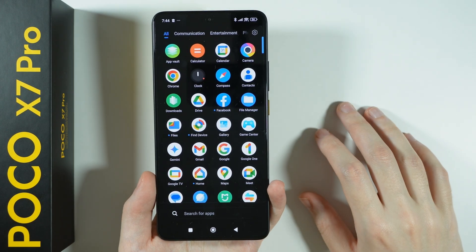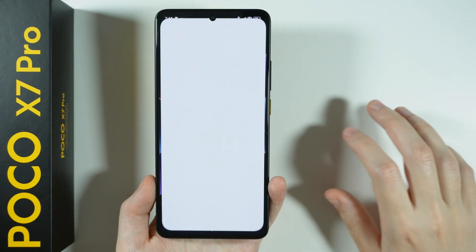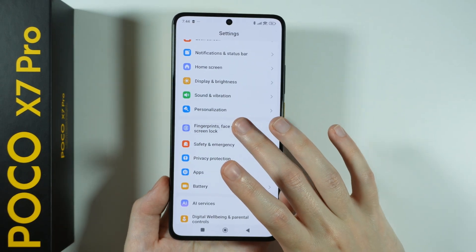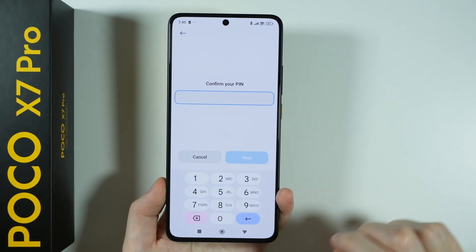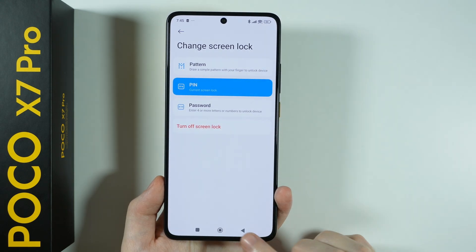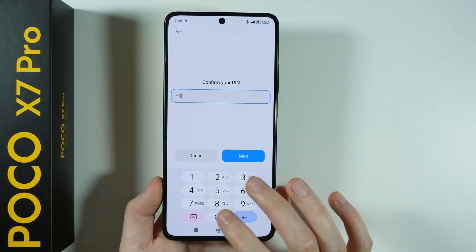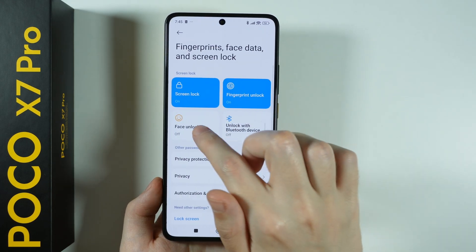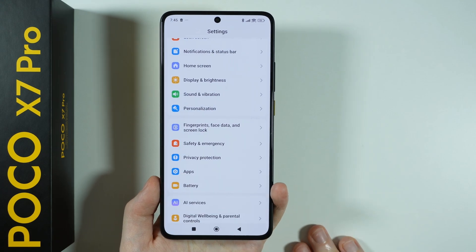We've already set up the screen lock with the fingerprint. But if you skipped that and want to set it up now, go to Settings and you'll find Fingerprints, Face Data, and Screen Lock. You can tap on Screen Lock to set it up or switch to something else. You can also find the fingerprint option and set it up there. The same goes for face unlock — you can set that up here as well, which is quite convenient.